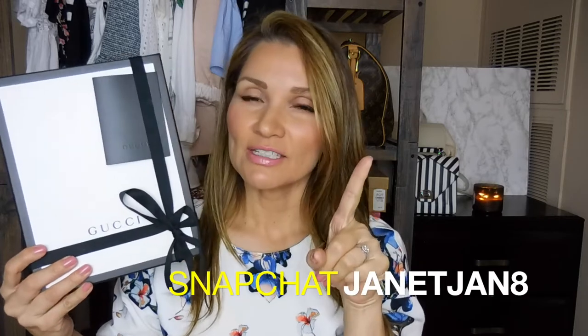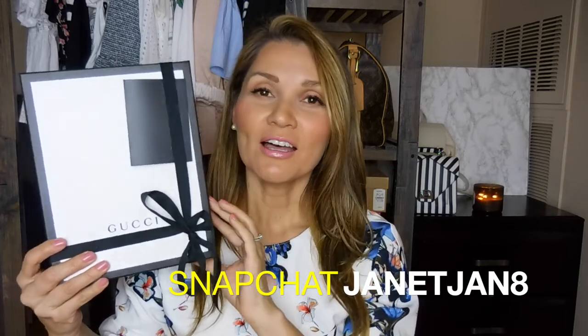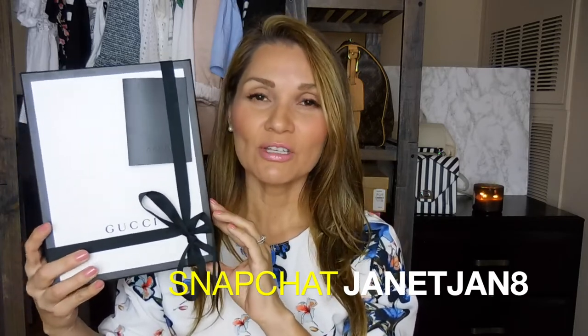Even though my husband and I don't have a kid together, we have fur babies. Him and my daughter pitched in, which I totally love. But I have been wanting this for a while and I am not a person that wears this, so it's kind of odd that I wanted it. But anyway, let's get started and open it up.